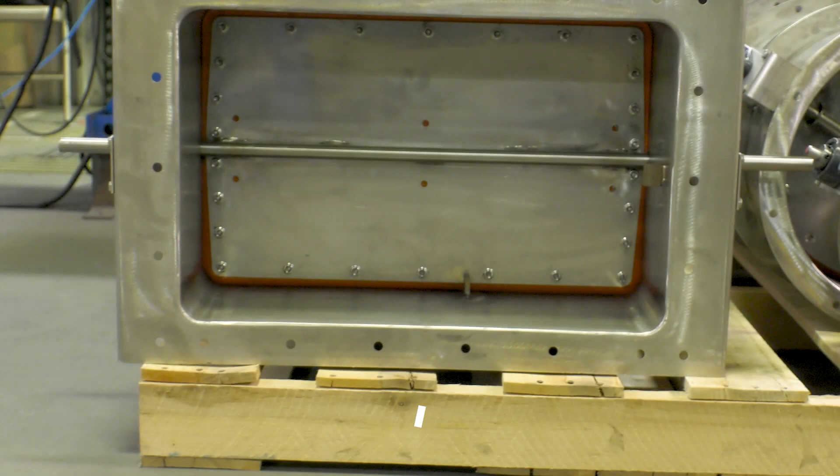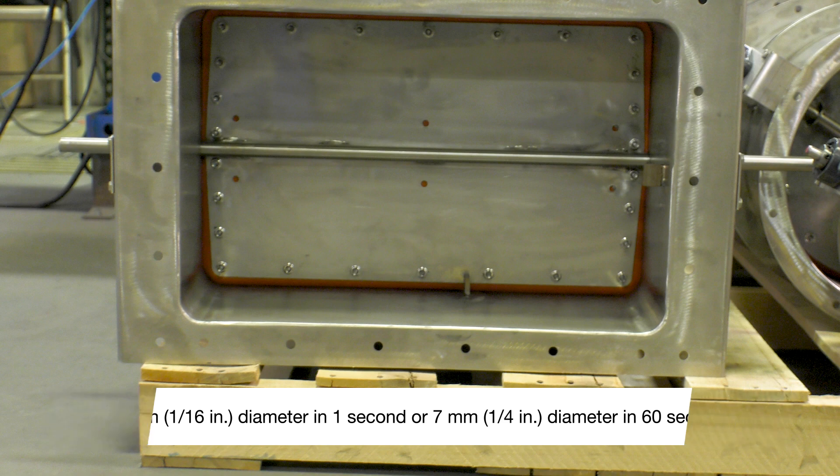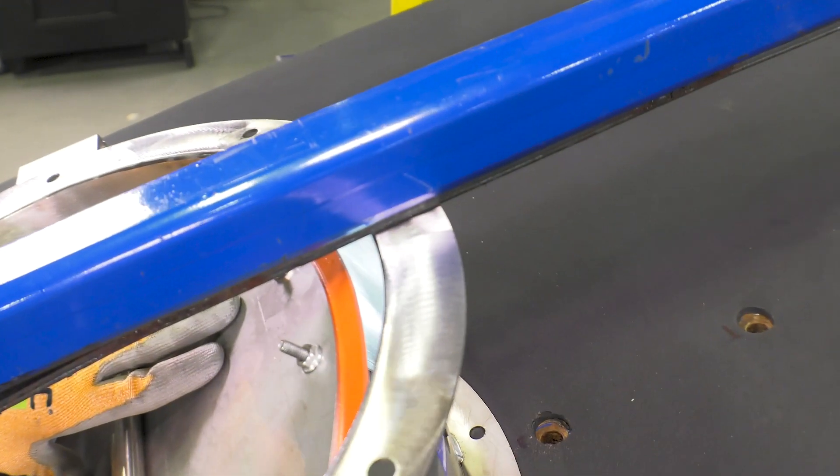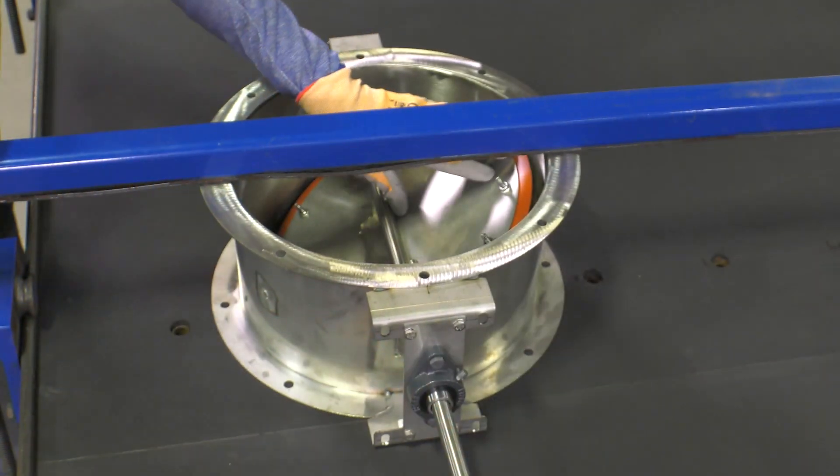The AMCA 500D standard allows for a 1/16th inch bubble to form in one second, or a 1/4 inch bubble to form in 60 seconds. The damper is cycled open and closed a minimum of 10 times to set the seals properly.